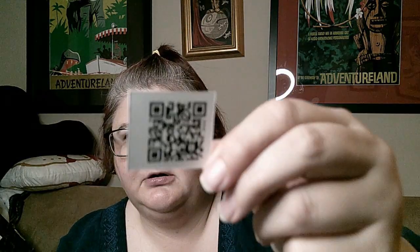There's a QR code that you're probably not going to be able to get. Oh my gosh, these are so cute.